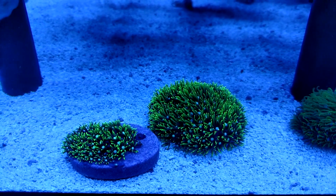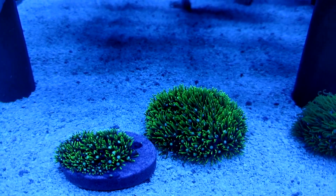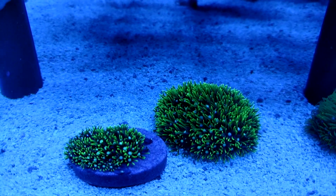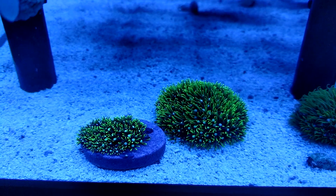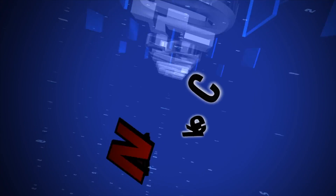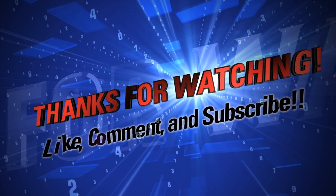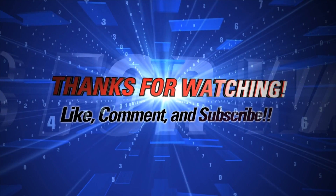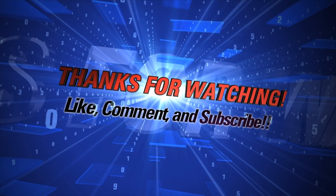If you do use this dip, let me know — write it down in the comments. Say, hey, I've tried it and it works awesome, or hey, I've tried it and it didn't do anything. That's it for now, guys. Hope this video was helpful. Talk to you on the next one. Bye.